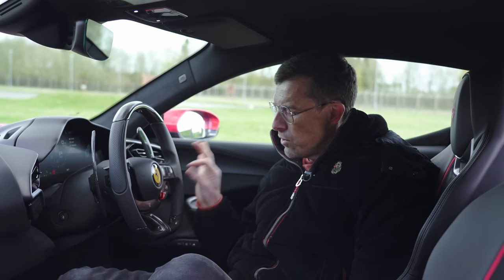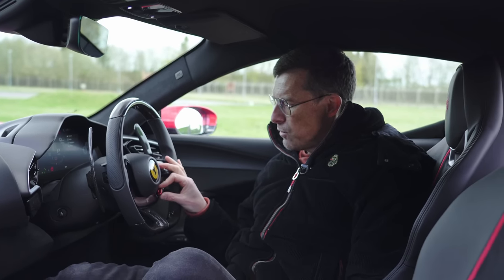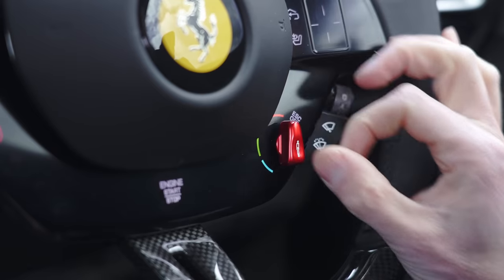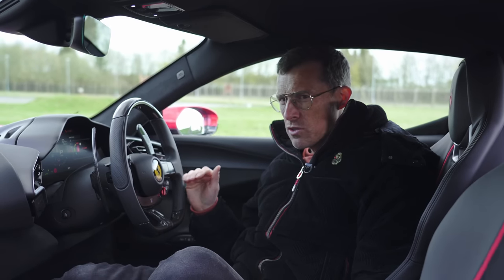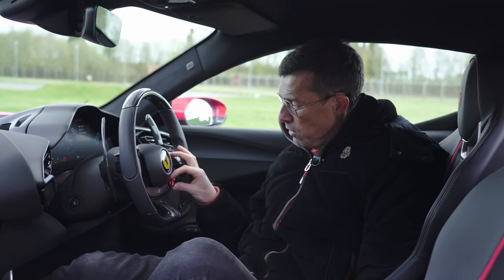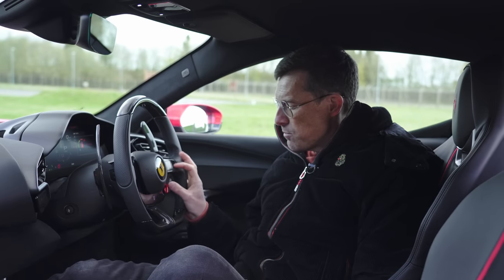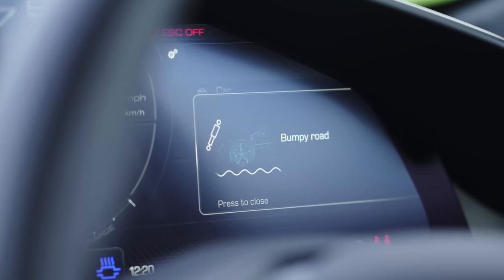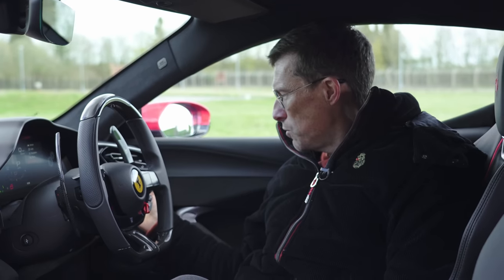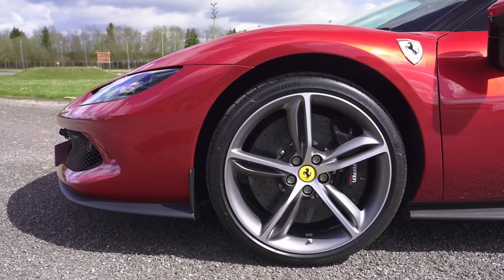The driving modes are controlled through this really handy manettino switch, which is lovely to use. Start with wet mode, then sport mode, then race mode — things gradually get more aggressive. There's a traction control off mode so you can spin up the tyres while still having the safety net of stability control, and you can turn that off as well by pressing and holding for ESC off. Pressing the manettino switch in puts the car into bumpy road mode, which slackens off the suspension. There's also an optional nose lift so you can get over speed bumps without damaging the nose.